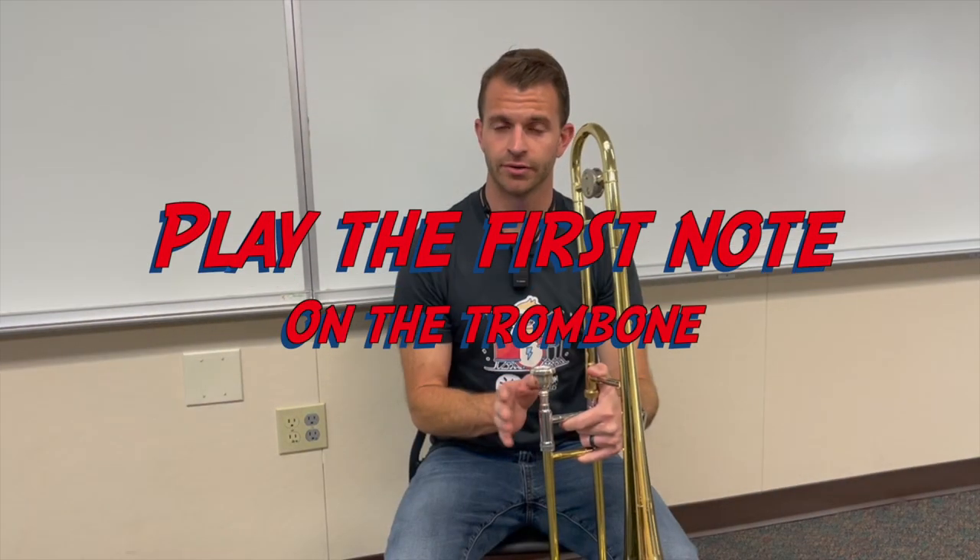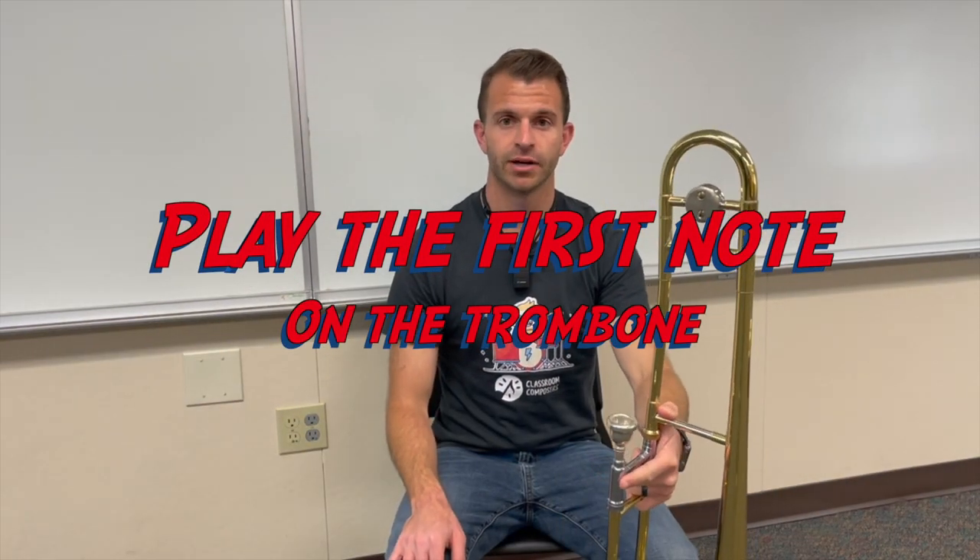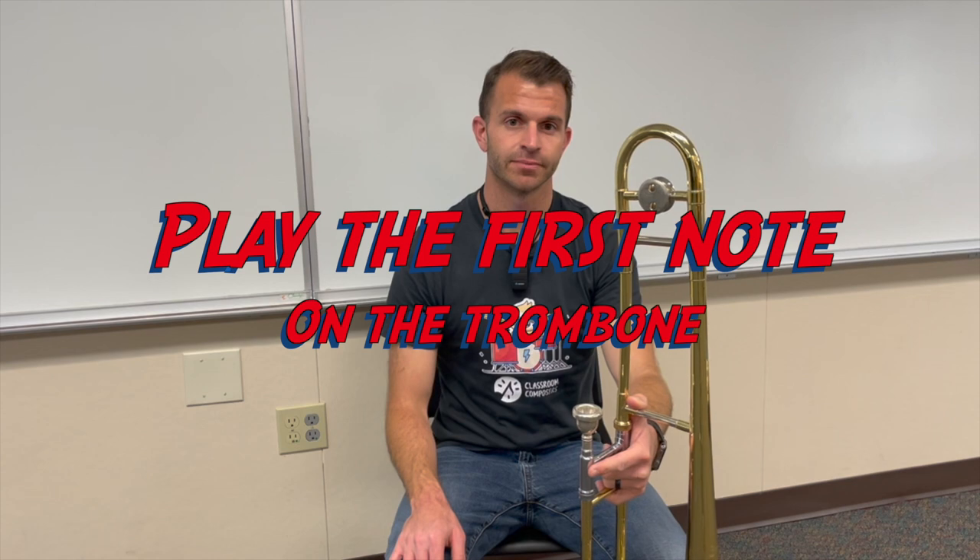Hey everybody, it's Mr. Hoff here with Classroom Composers. In today's video lesson we're going to learn how to play our first note on the trombone, and then we're going to do some first note exercises. This is going to correspond with lessons number 12 and 13 in the pre-method book.